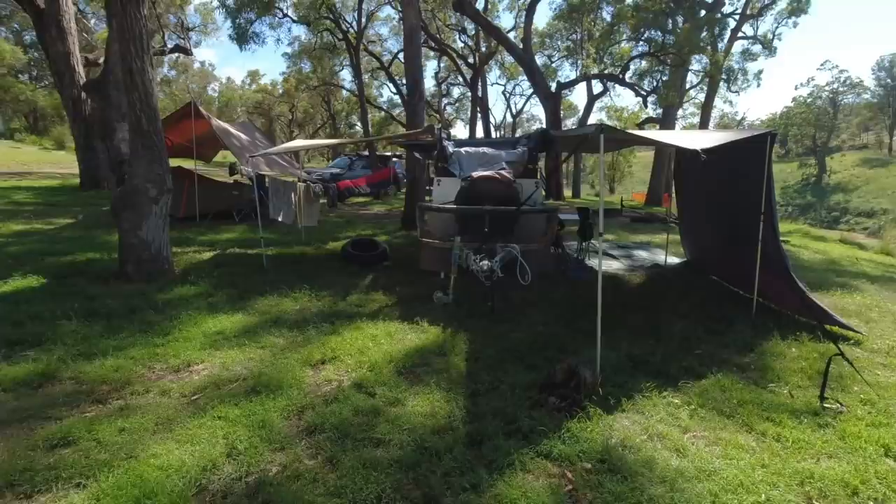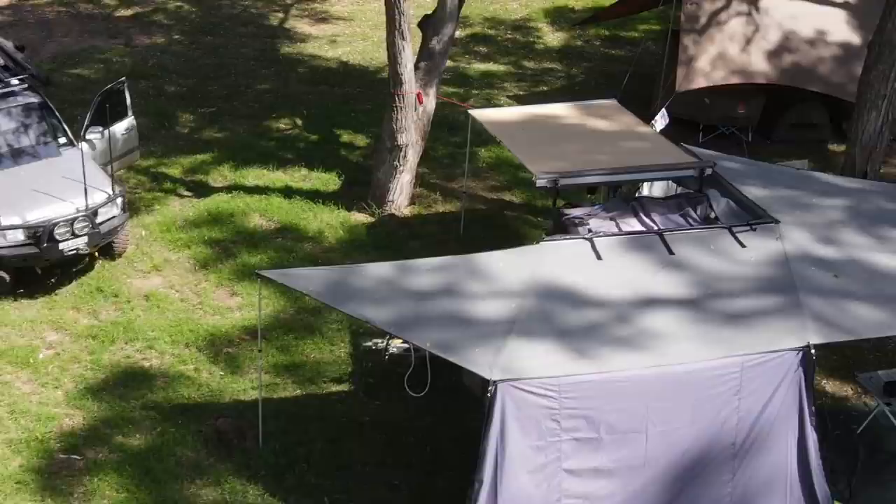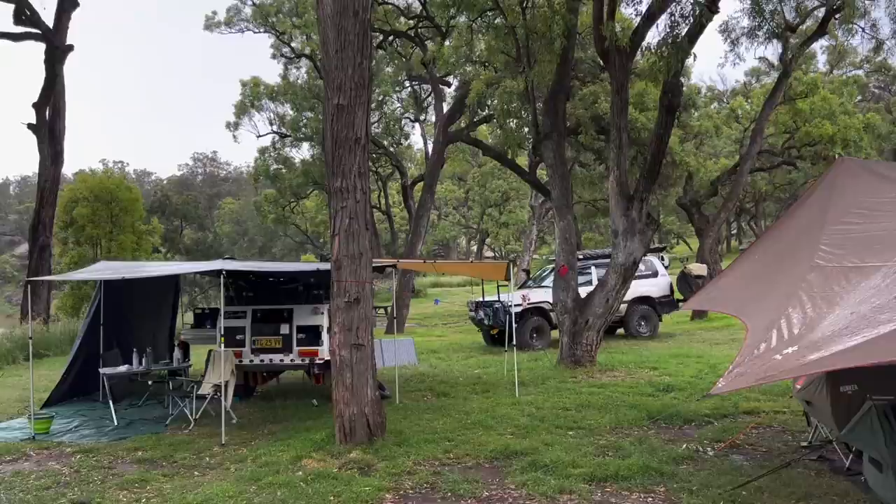On the opposite side of the kitchen I currently have a cheap 2.4 x 2.4 awning I still had in the garage, but I plan to exchange it for a Superpeg 180-degree awning, which would then provide me with nearly all-round cover.